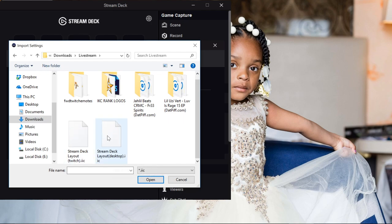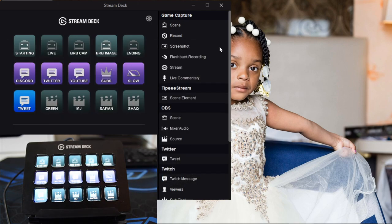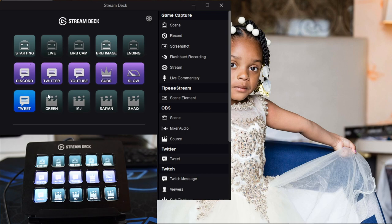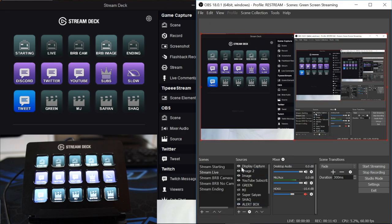The first portion of this video was all about the desktop - loading different websites and launching things. The cool thing is you can actually have both layouts uploaded at the same time if you use the folders feature, which I'll show a little later. Let's go ahead and open up the Twitch layout now - click Replace - and check out what we have: a whole new layout and look. Now it's time to check out what OBS is all about.